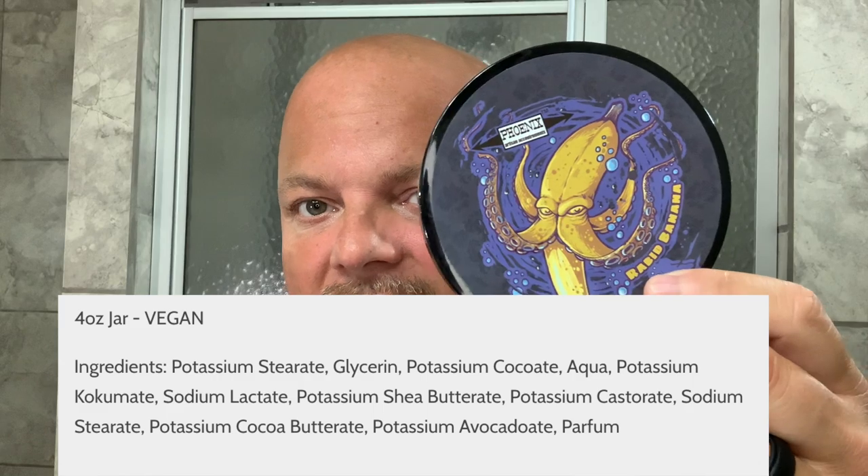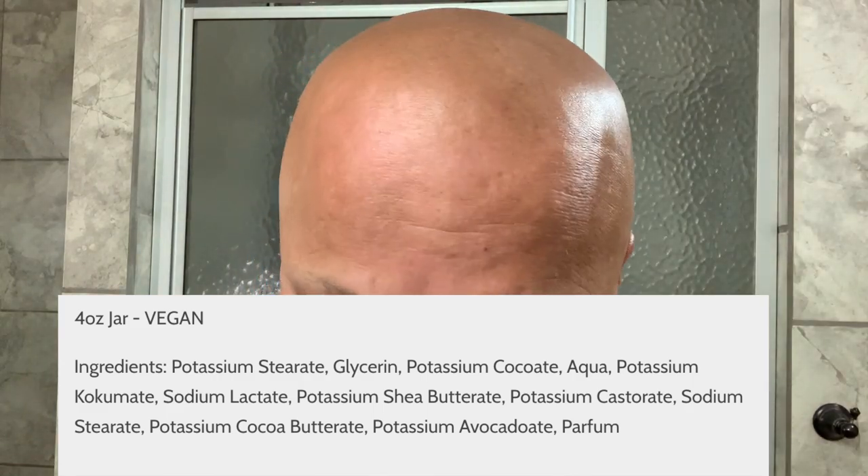I didn't really know if I would like it but I love it. By the way, this also includes banana oil — I'll put the ingredients right there for you — which is supposed to be good for your skin, for whatever that's worth.